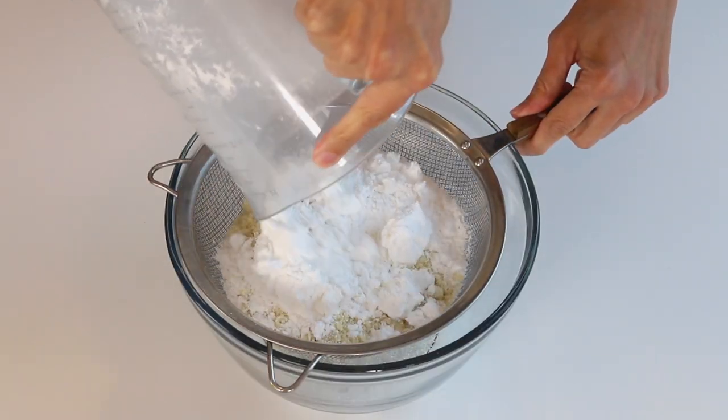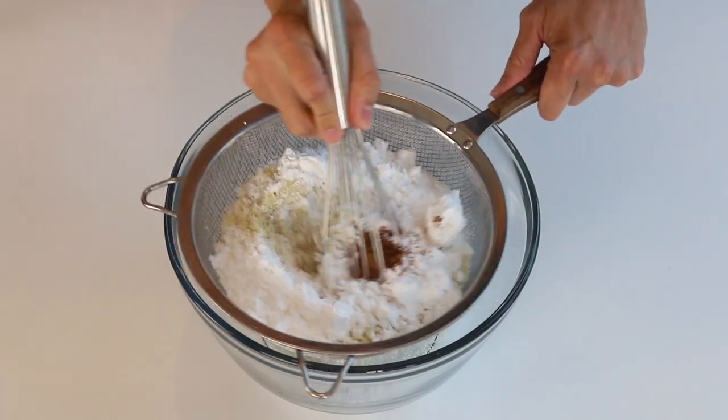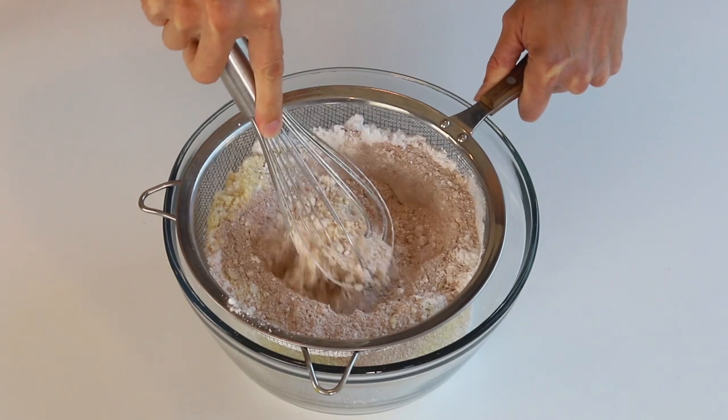Let's start by sifting together the almond flour and powdered sugar. I'm also adding a little bit of cocoa powder for the color. If you don't use cocoa powder, you can use food coloring instead.